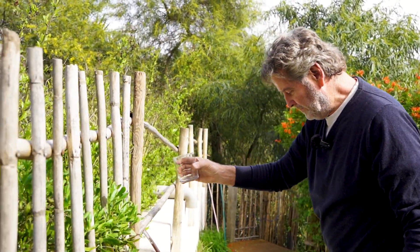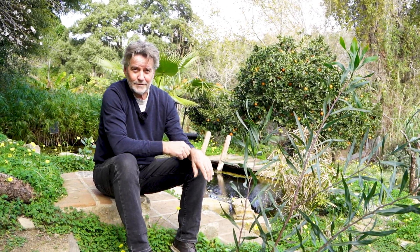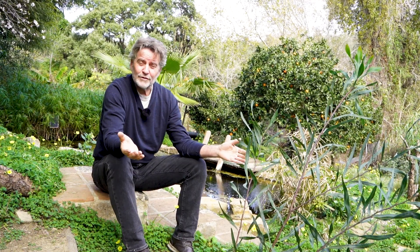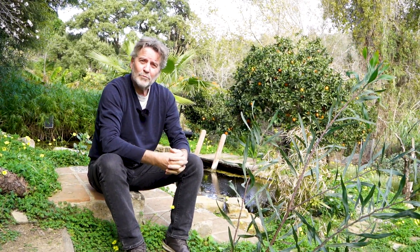This reed bed filter is, I think, one of the best examples to show how powerful nature is and how stupid we are not using this more frequently. You can use your water twice, and especially in the situation here in the south of Spain, that's worth a lot. Thank you for watching. Our next video will be about our dry toilet — another way of saving loads of water. See you then. Bye.